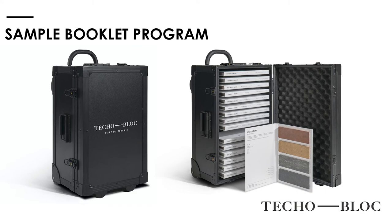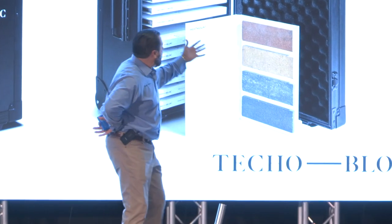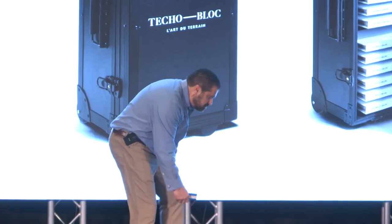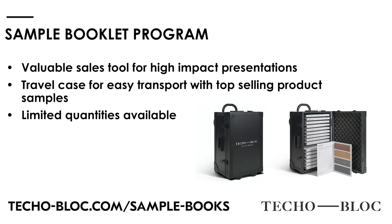2020 Contractor Program — number one being the sample booklet program. We're super excited about this — it is the evolution of samples. It's there to help your sales calls and to make you look more professional. People are tactile, they want to touch it. At a kitchen table you're going to open them up, let them touch them, let them see them, walk them outside in natural light, show them those colors, narrow their selection down. Then they're going to go to their local TeckleBlock dealer. These are limited — if you want one, you better get one quickly.